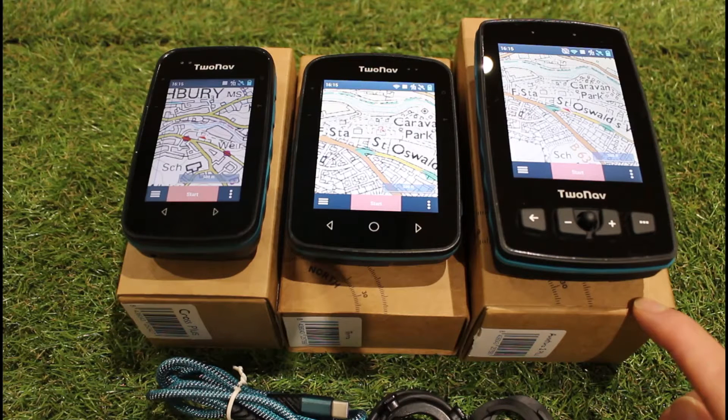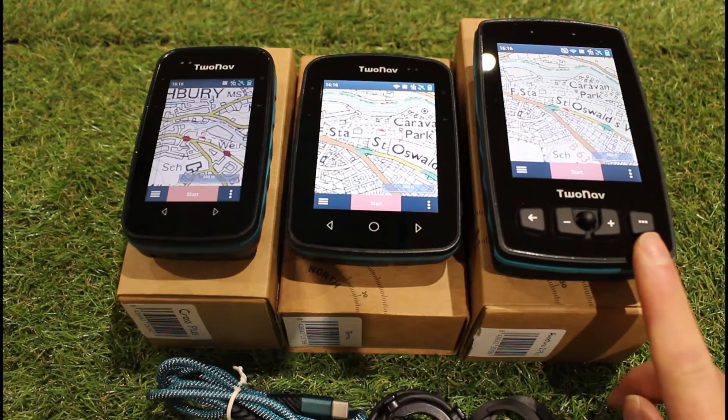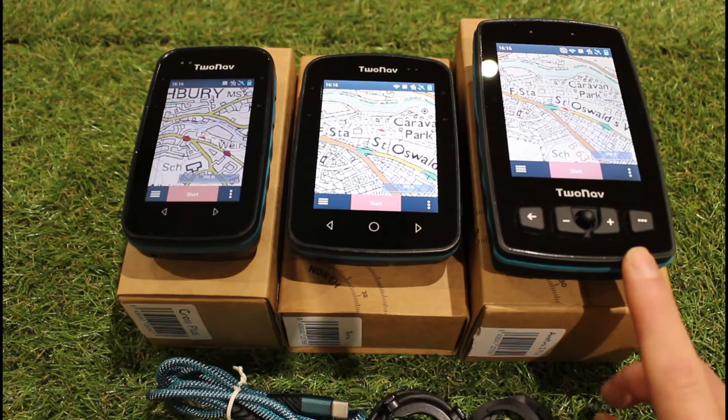We also stock the Adventurer 2 Plus Motor unit, which is exactly the same unit as the one on the far right but it comes with the additional motorbike accessory RAM mount so you can attach it to a motorbike's handlebars.